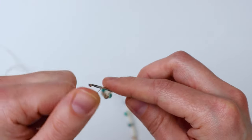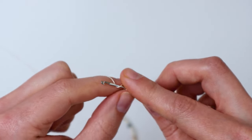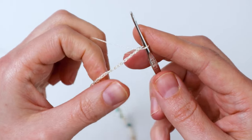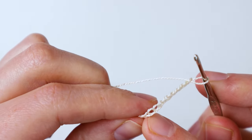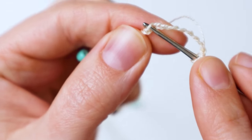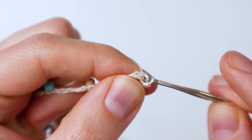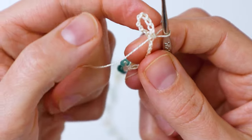Now we're going to do ten more chains. Now we have ten more chains on top of our six. You're going to count back ten chains from your hook. When you find the tenth chain, you're going to insert your hook into the tenth one, then yarn over and make a slip stitch into that chain — insert your hook, yarn over, and pull it through both of the loops to make a slip stitch. This will form our loop that we're going to use to close up our necklace. See, here's our little loop.